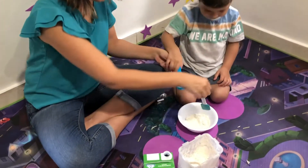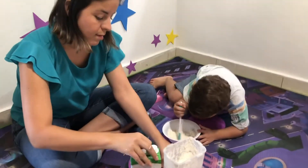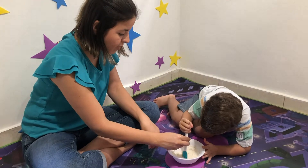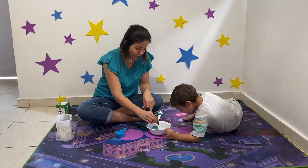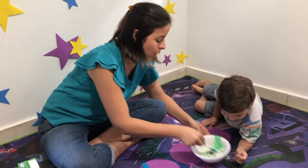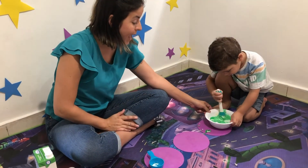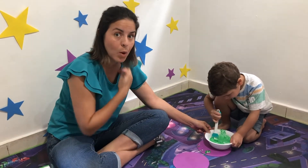Now we're going to mix. Mix, Marcella, mix mix mix. Slow down, be careful, slowly. Marcella's going to mix. And we're going to add the colouring — one, be careful, two, three, four, five, six. Okay, that's it. So we mix, mix, mix. Be careful, really slowly, slowly, slowly. You have to tell Daddy or Mom to help you, okay?